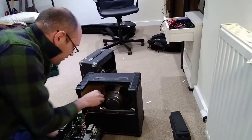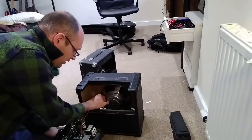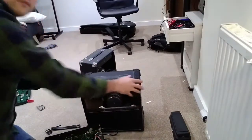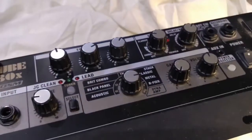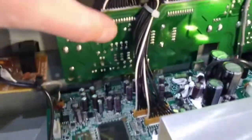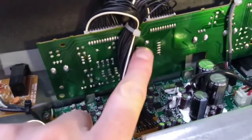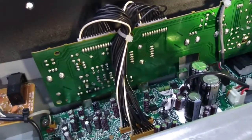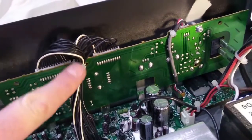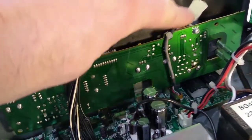We just need to disconnect the speaker wires here so that we can get it through. With the amplifier removed, we can see the nine position switch here, which is on this board - you can see the contacts for it here. I'm going to start by removing this board. We're going to undo these cable ties here, just snip through those.